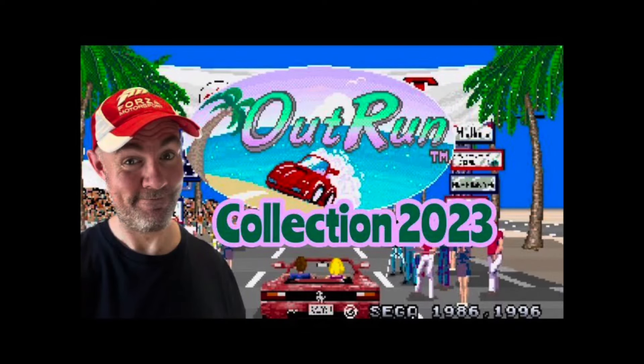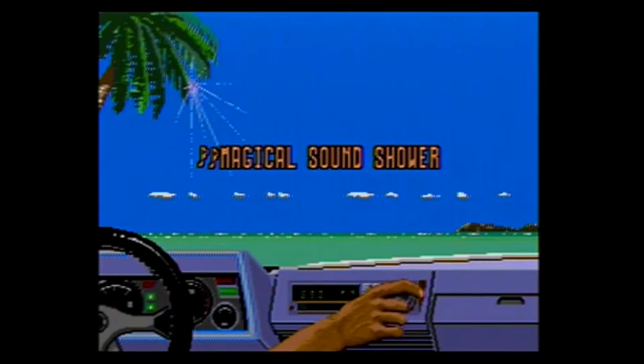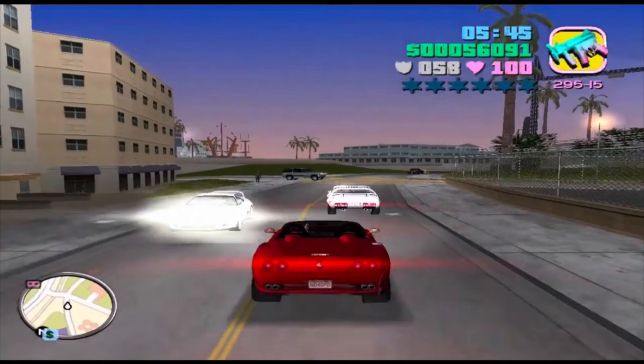The Outrun soundtrack is iconic — I covered it in more detail in my Outrun Collection 2023 video. It is the perfect '80s music to accompany a driving game like this, and it's incredibly faithful to the original arcade. The ability to pick your own music, like turning the dial on a car radio, was something exceptionally unique at the time, and other games like GTA would later emulate this. There's not much more to say — it's an incredible soundtrack.